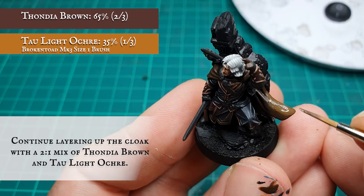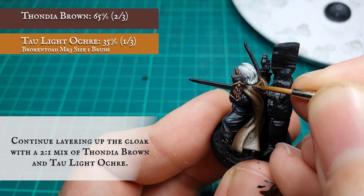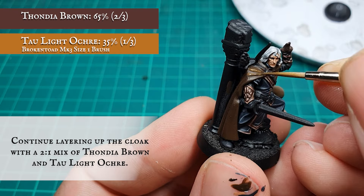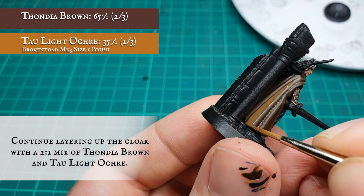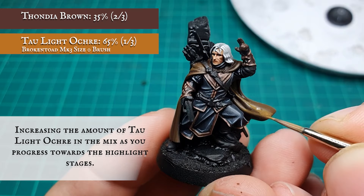Continue layering up the cloak now with a 2-to-1 mix of Thondia Brown and Tau Light Ochre, increasing the Tau Light Ochre gradually for the final layer stages and the first initial highlights.